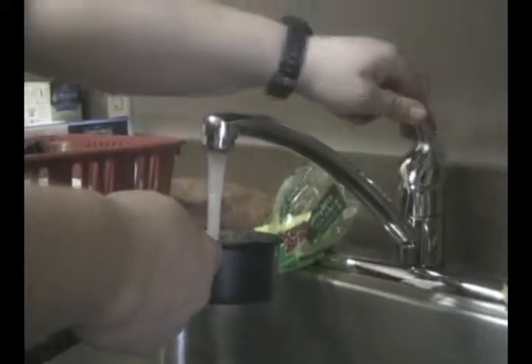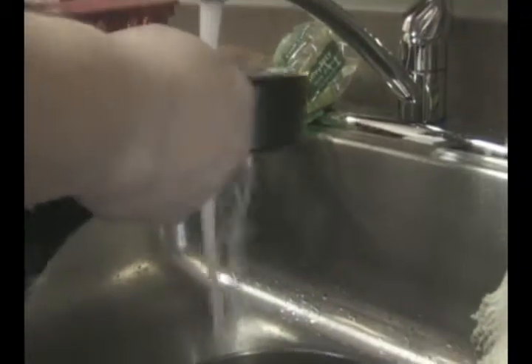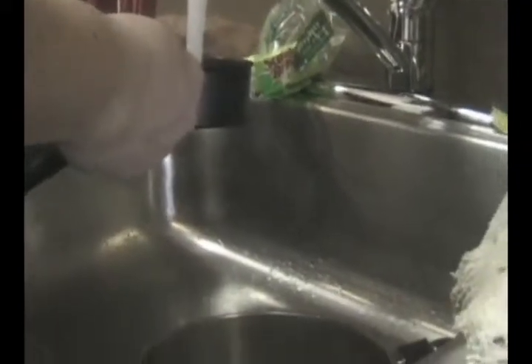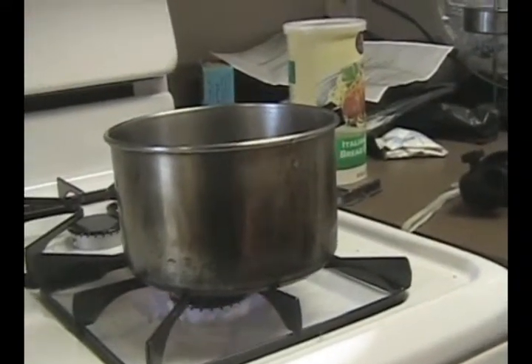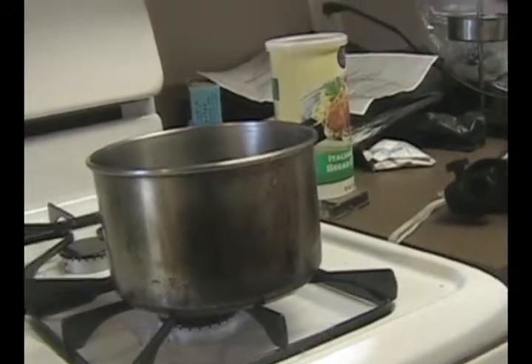We're going to bring the pot over. Two, three, five, and six. See the steam coming out of this? Now we're going to put the stove on. Make sure the valve's on — put it on a high flame, five. And we have to let it sit. We'll be back after it boils, because it's not boiling yet.